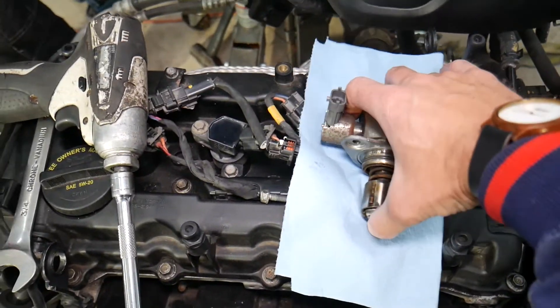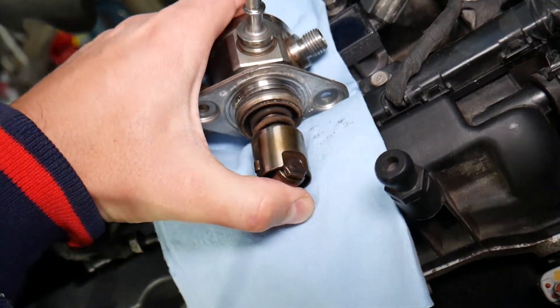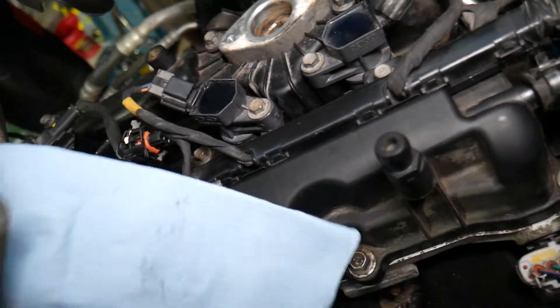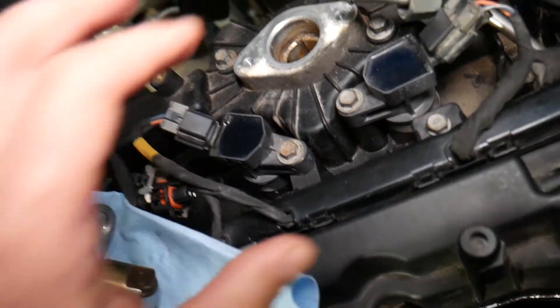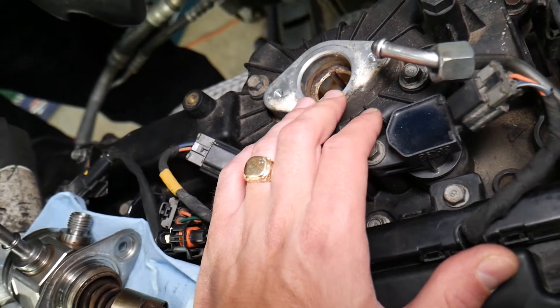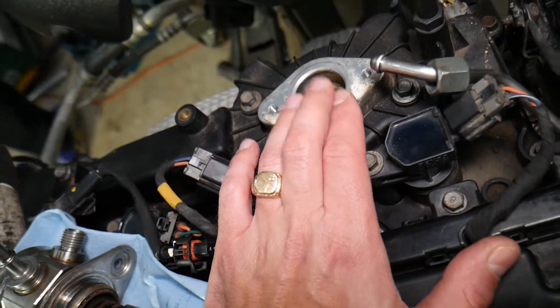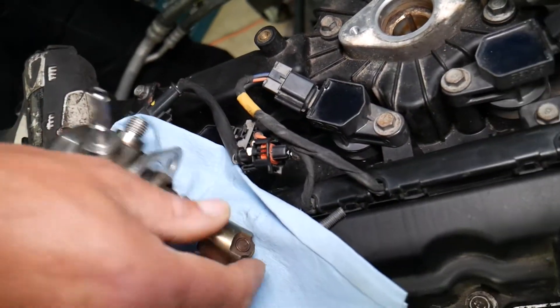If you look at your engine, on top of the cylinder head on a four-cylinder engine, you're going to have this device right here — this is known as a high-pressure fuel pump. On a V6 Kia Sorento, it will be located close to that area as well. Most four-cylinders will have it right there on the GDI engine.